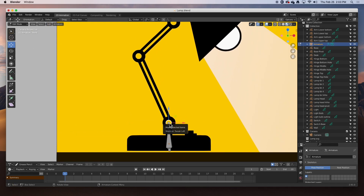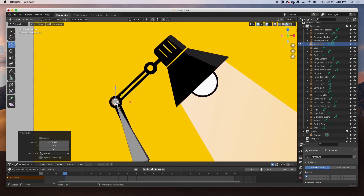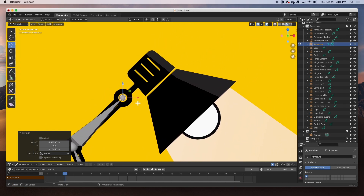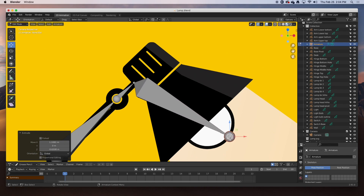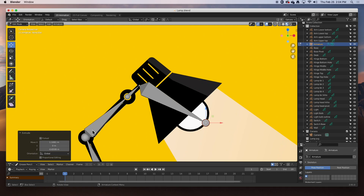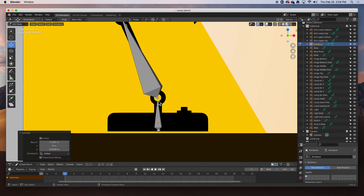I'm going to grab that tip and hit E on the keyboard to extrude. I'm going to extrude one more right at the center, move it down, hit E to extrude — one more bone right there. Hit E again at the base of the lamp head, and then hit E again and go out to the tip of the bulb. This bone will control the entire head, this one the pivot, this one the upper arm, this one the lower arm, and this will control the entire base including the hinge.